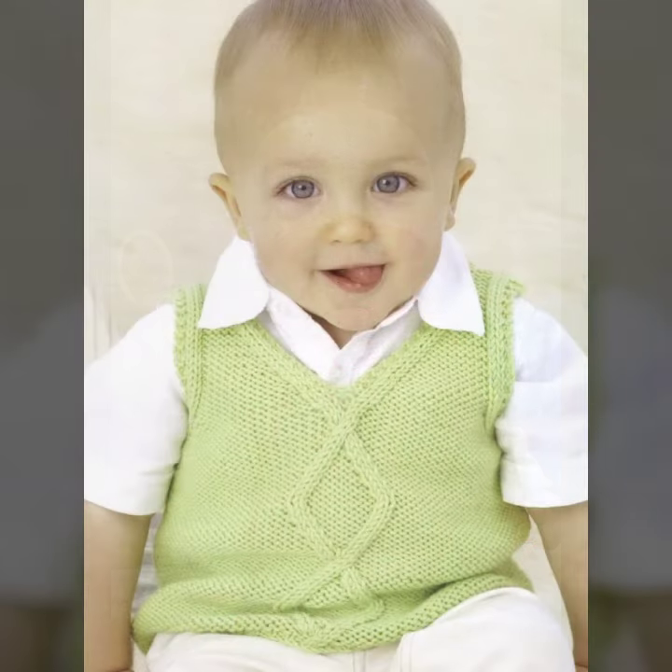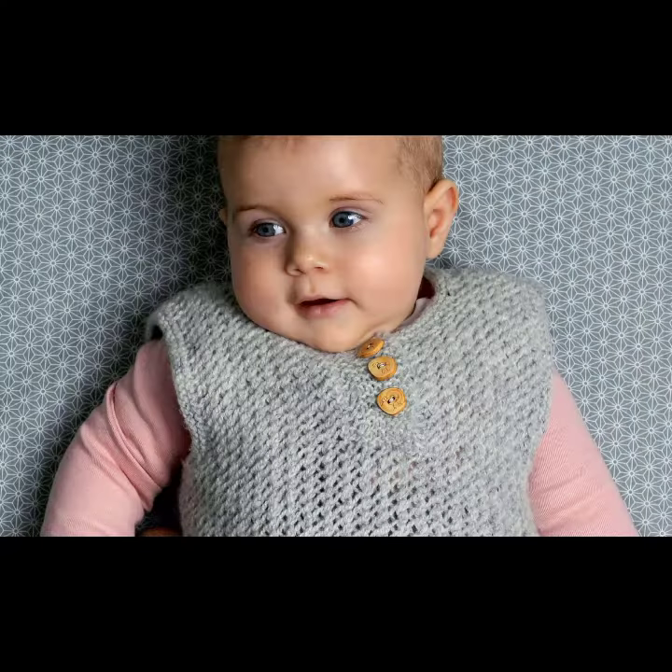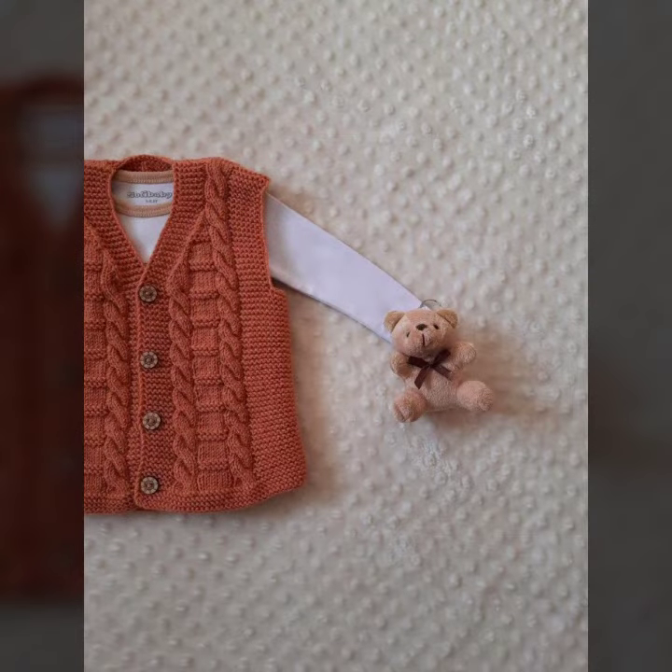The next one is green color and the patterns of it are such unique and beautiful designs. I hope you like all these handmade patterns or designs of crochet baby vests for baby boys or baby girls. The next one is a red color which looks amazing and beautiful.